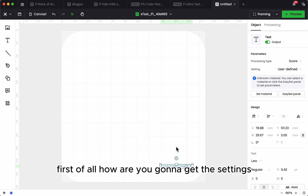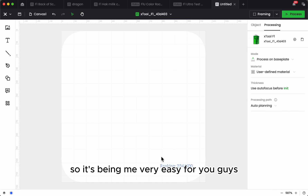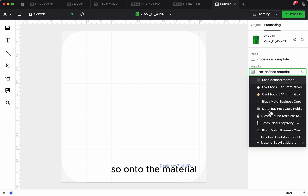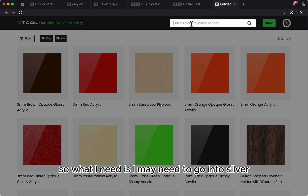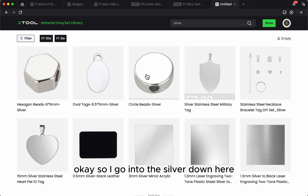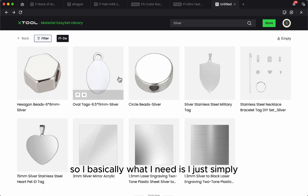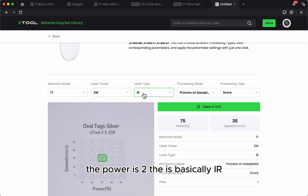First of all, how are we going to get the settings? If you guys are new to XCS, it's been made very easy. We need to go into the material settings down here. I need to go into silver, so I go into the silver setting. The material settings are based on F1 at 2 watts. I go into, for example, the oval text silver.